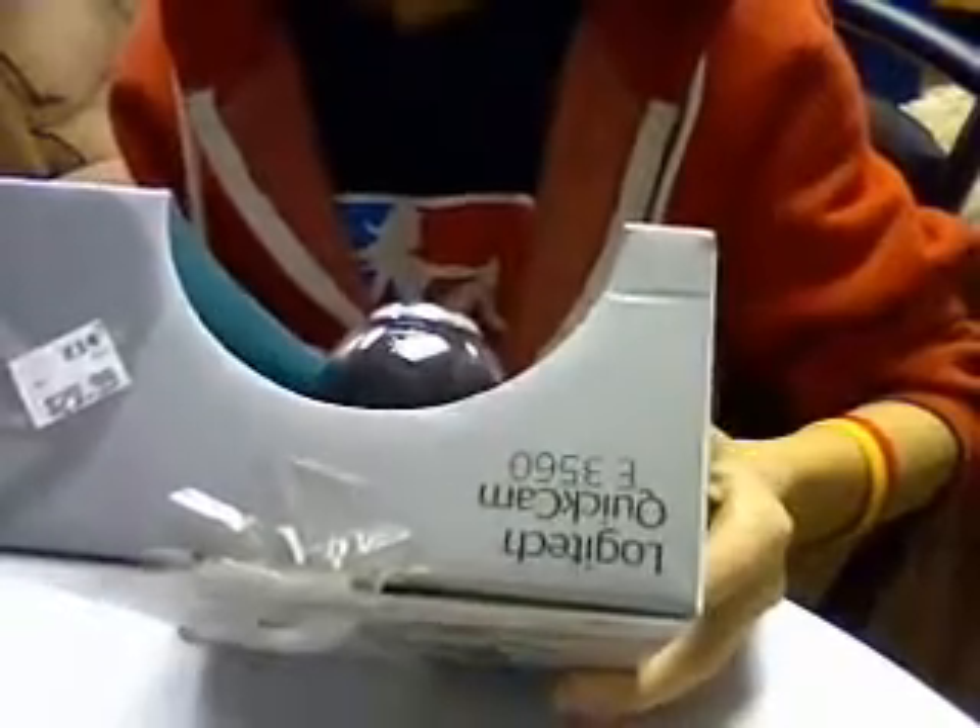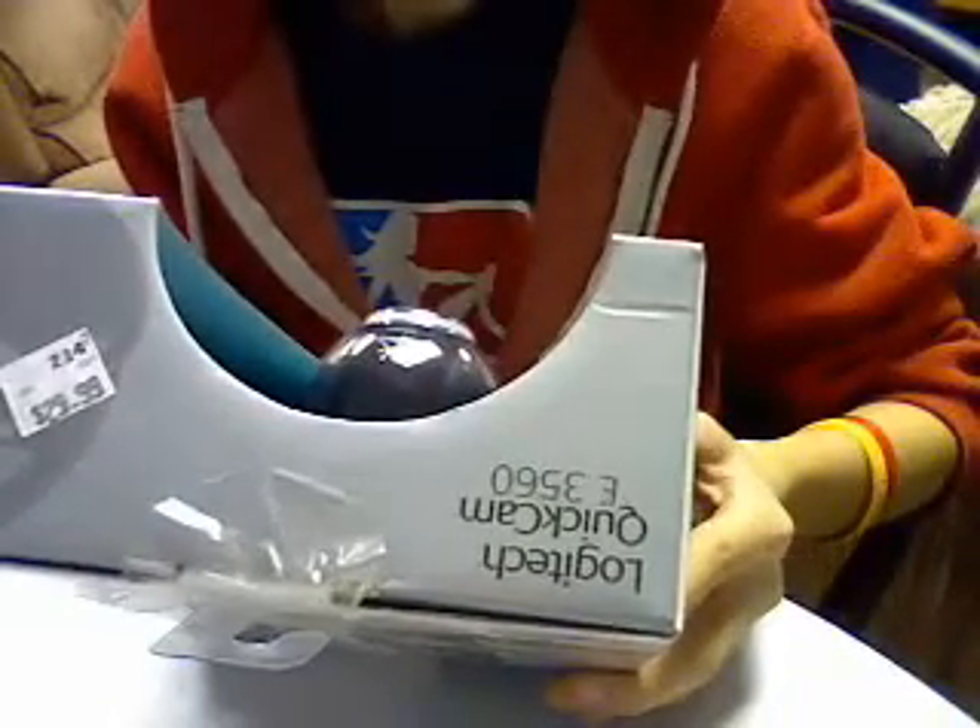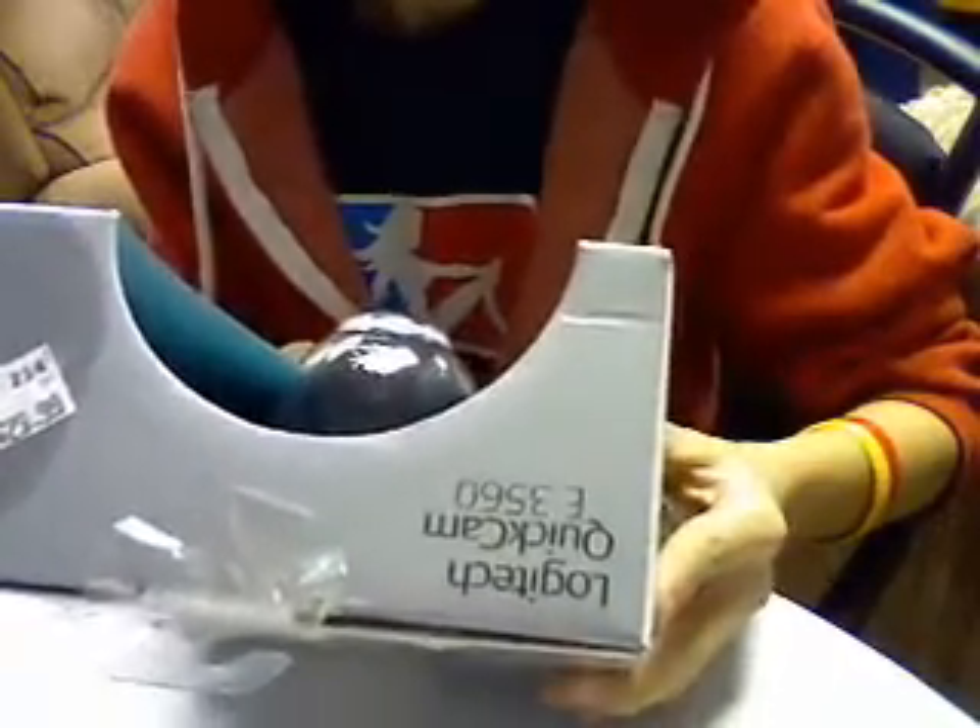So let's unbox it. This is the Logitech webcam — here's what the box looks like. The information on the front says 1.3 megapixel photos, built-in microphone, and crystal clear audio. I'm going to open it right now.